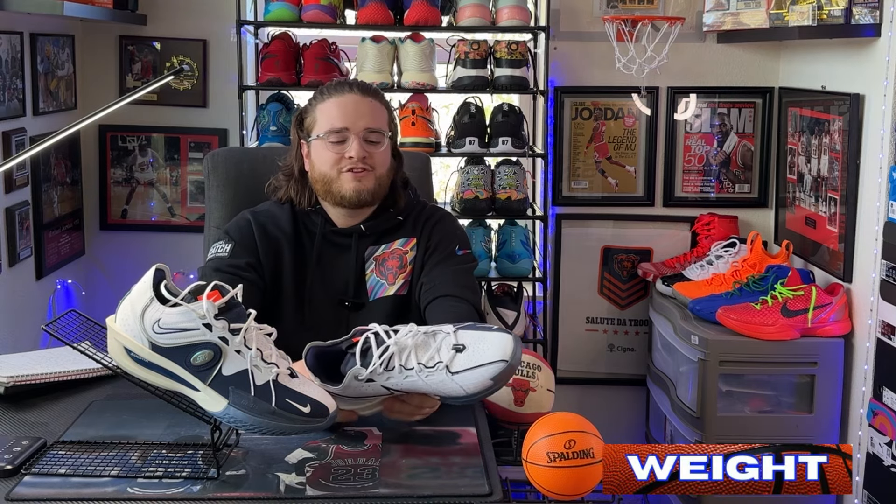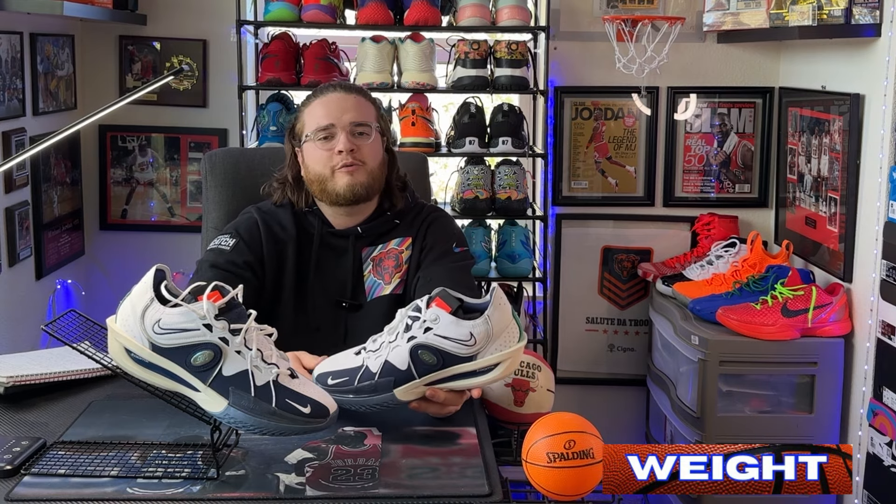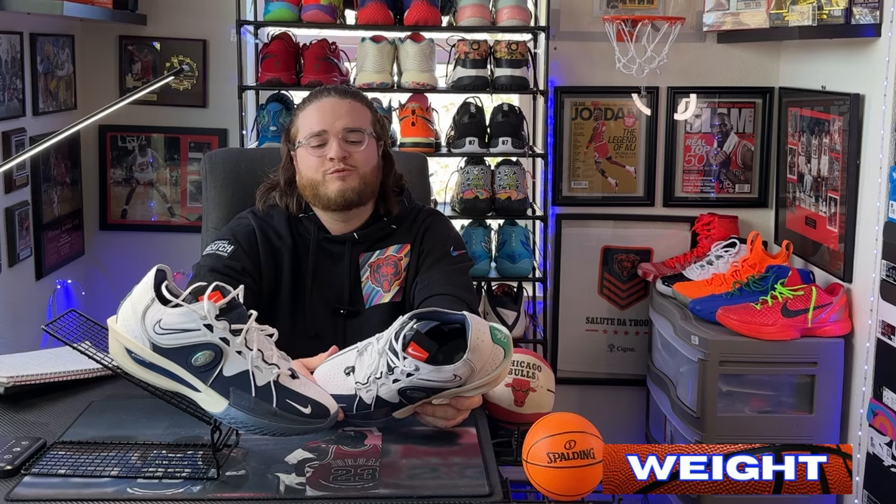This shoe feels really light — the weight is insane. I don't even have to put it on the scale; it's one of the lightest shoes I own. Holding it up it doesn't feel quite as light as my Kobe 6s, but it's close. It's a super minimal shoe — thin materials all around, just enough padding in the ankle and tongue area, and super lightweight foam. On foot it really didn't feel like I had anything on, which is great when you're looking to be quick.